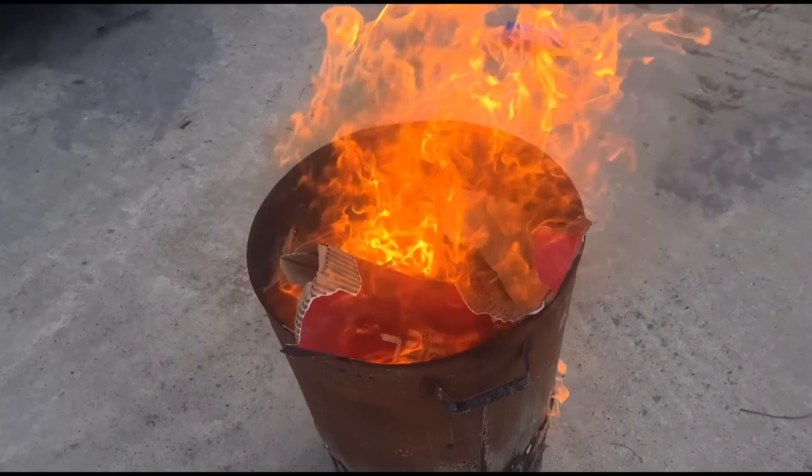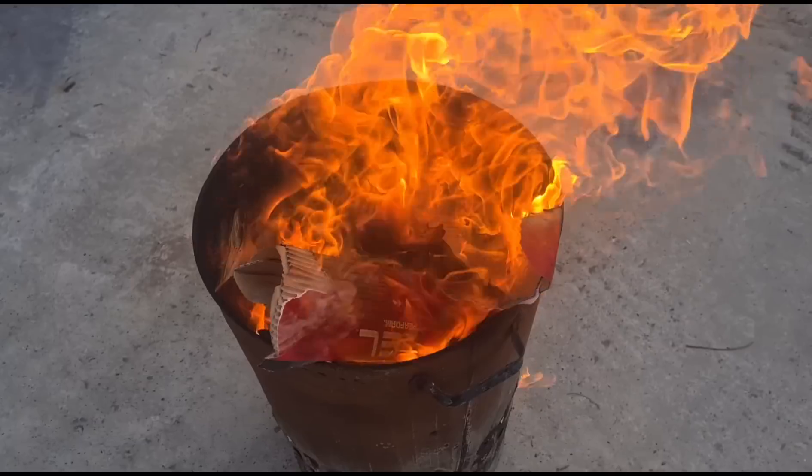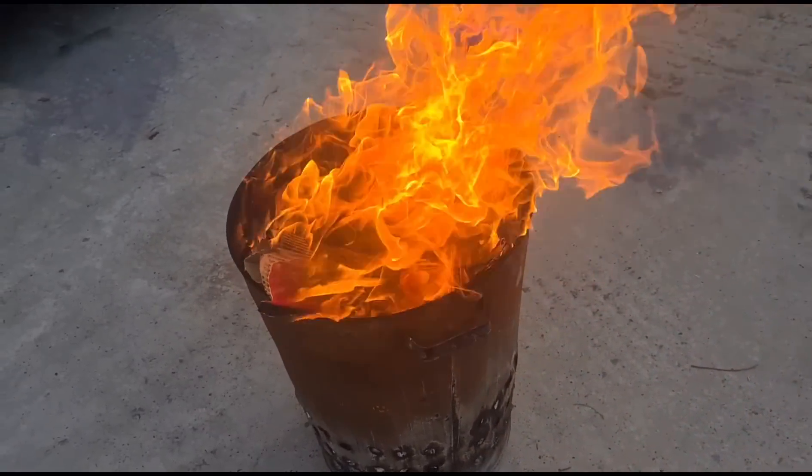Okay, now you're doing another regen again and you can see the more soot that you have in there the hotter the temperature is going to get. You can see that if you have too much temperature you will end up melting your DPF and damaging it.